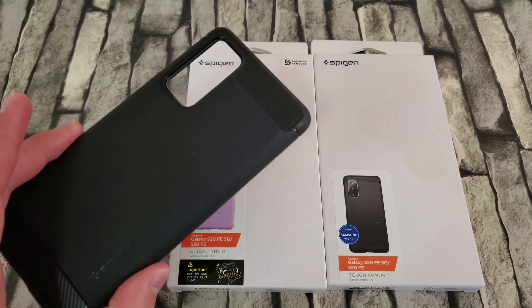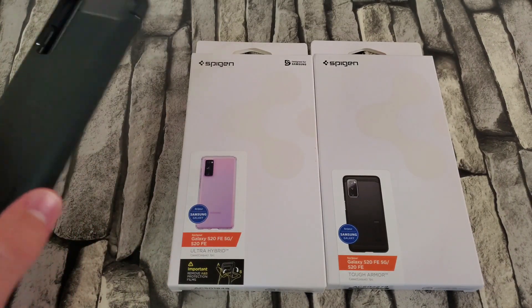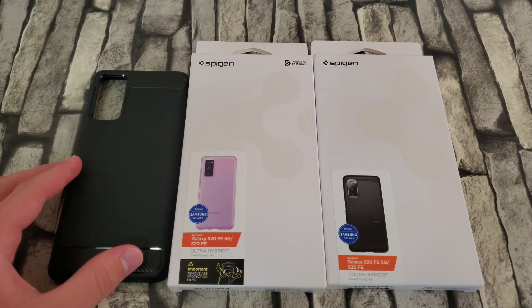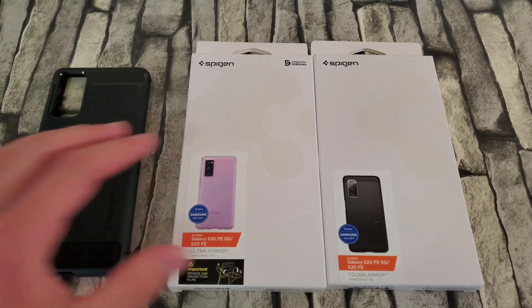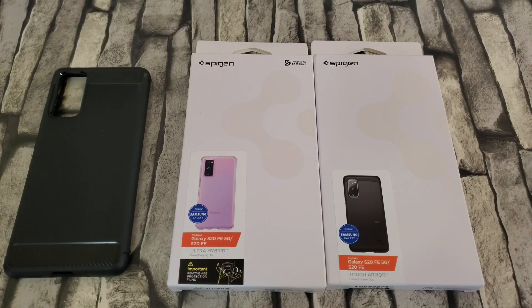The rugged armor has already been unboxed — I made a separate video for it around a month ago, so I don't have the box, just the case. I went ahead and searched up all the Spigen cases they offer for the S20 FE and ordered all of them. I'll leave Amazon links down below since they tend to be cheaper there, costing around ten to fifteen dollars.